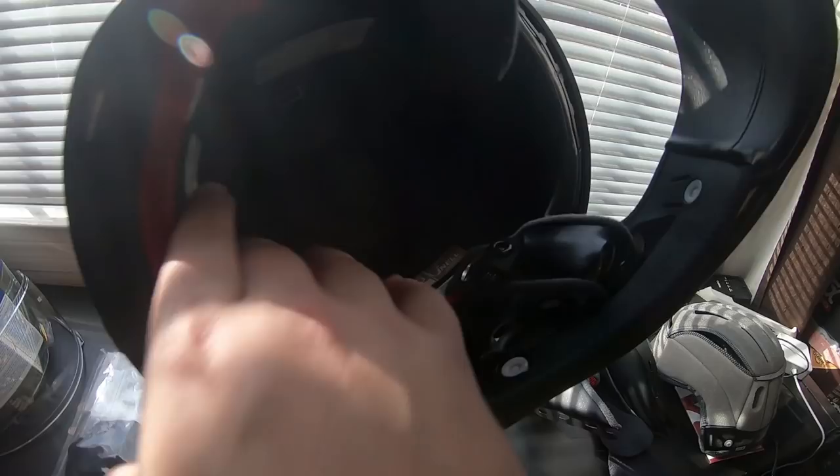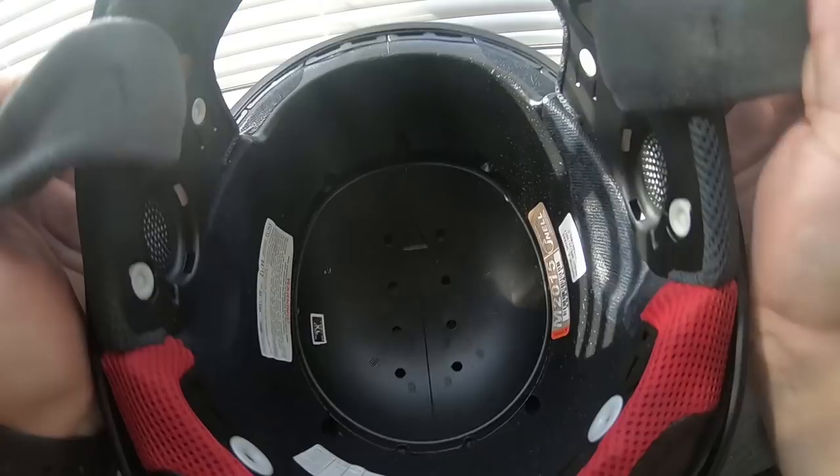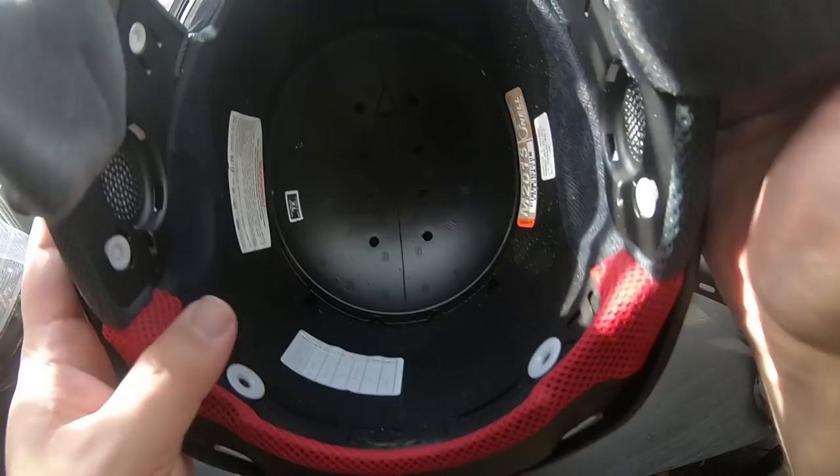So this is what the inside of the helmet looks like. You don't have any big channels for air or anything, but I have heard that the airflow in this helmet is really good. You can see it does have the big vents here for the brow vents, and then for the top vents the holes come through there. And then for the exhaust vents, holes there in the back. It does have this exhaust vent right here — just open and close.